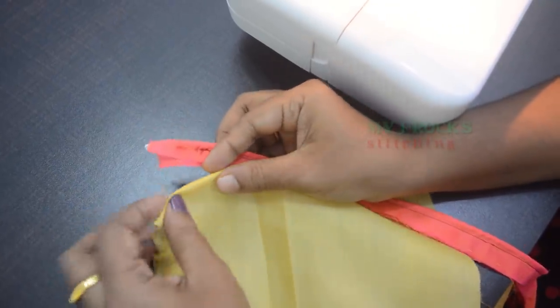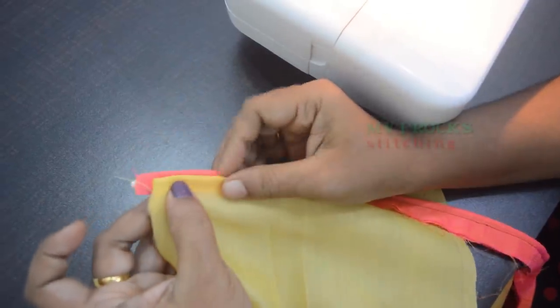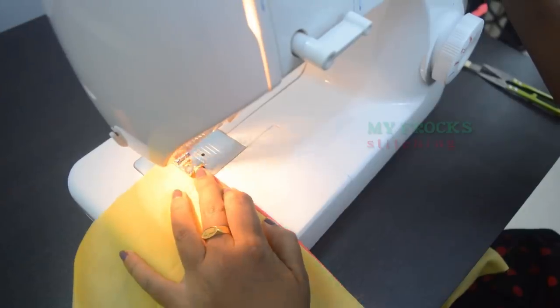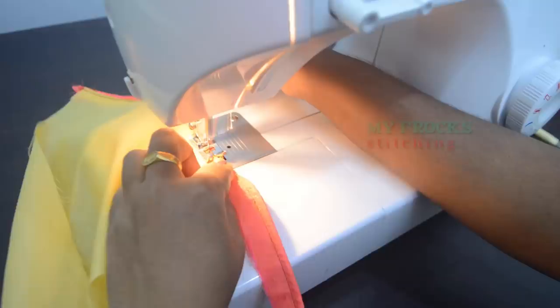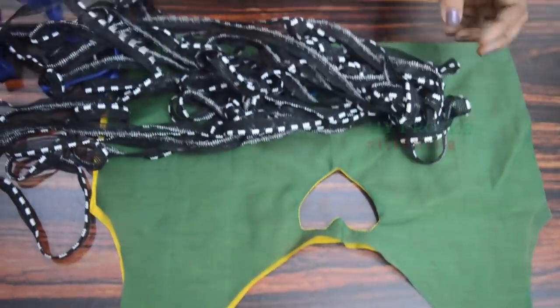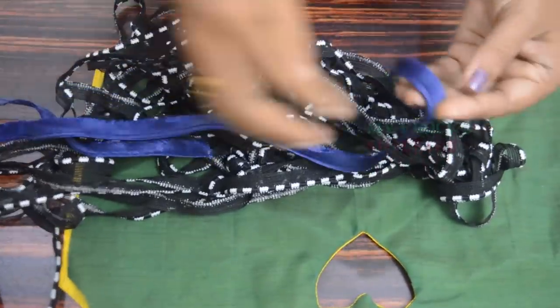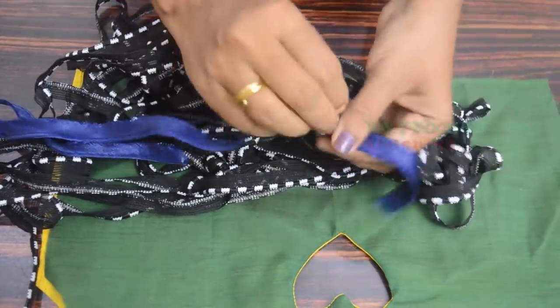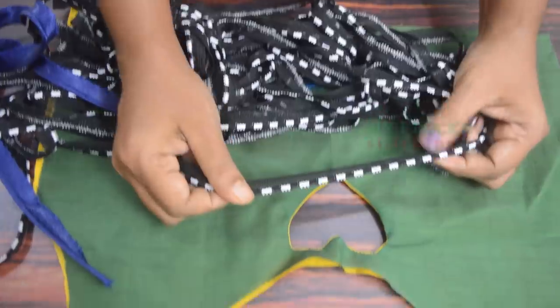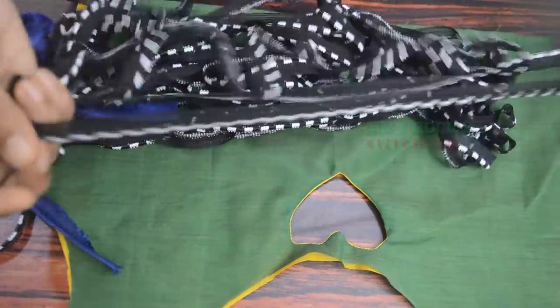Now put it on the cloth. Then put it on the cloth again. This is the method. This is the piping thread. This is the single shade. This is the double shade.